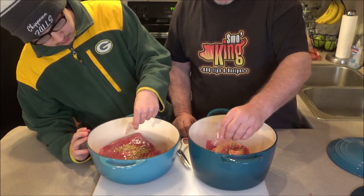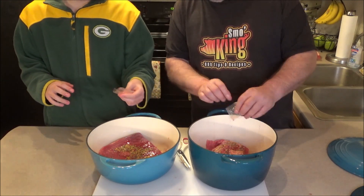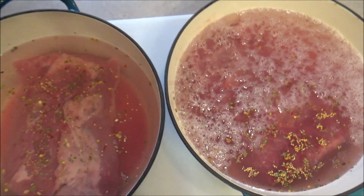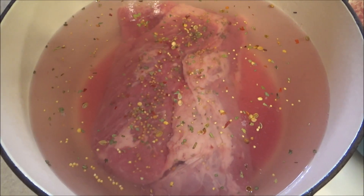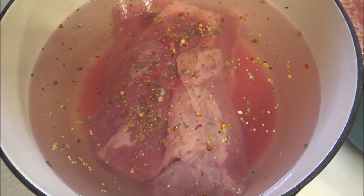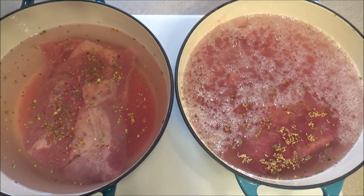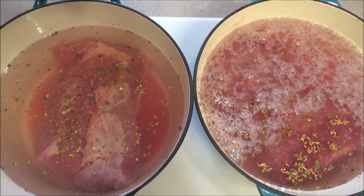Now what we're going to do is add water to the pots to make sure the corned beefs are covered. Just regular cold tap water - cover it up as best as you can. We're going to put these on the stovetop and bring to a boil, then reduce it down and simmer for around two and a half to three hours until it's tender. Pretty easy, huh?